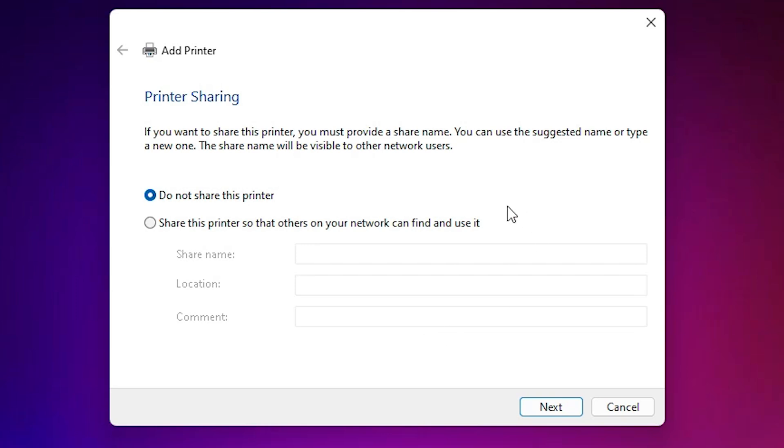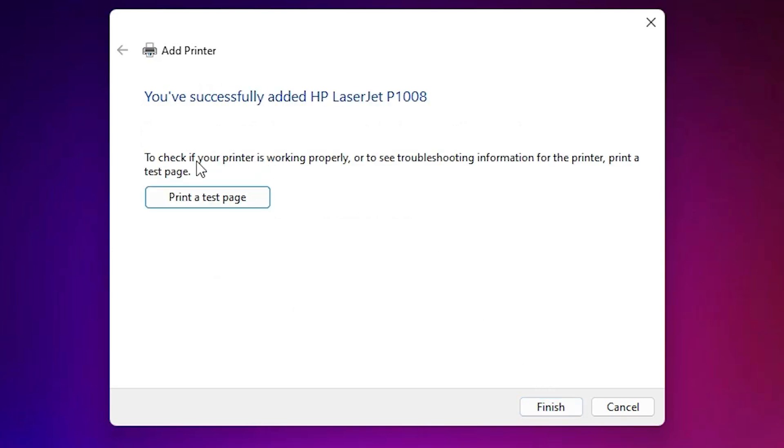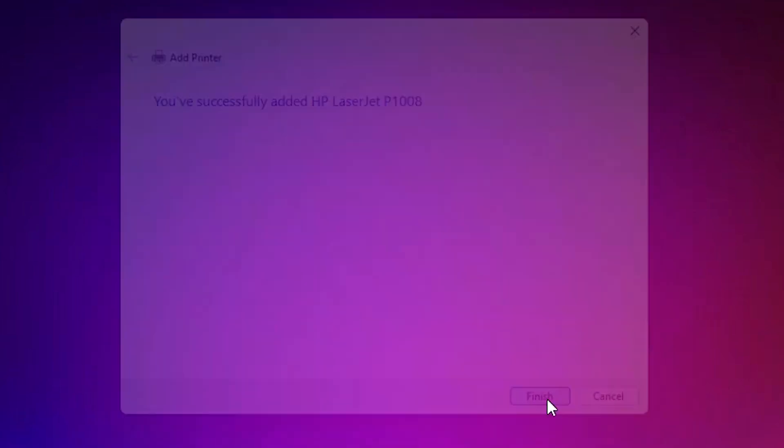If you want to share this printer on a network, select that option. I don't, so I click 'Do not share this printer' and click Next. If you want to print a test page, click 'Print a test page', otherwise click Finish.